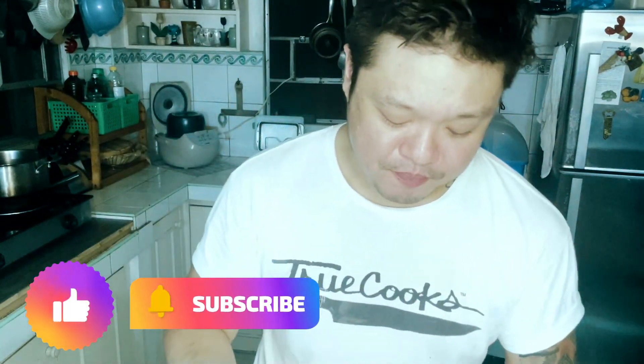Subscribe and turn on that notification bell to get more leftover make-over dishes. See you next time — this is really rich, this is good.